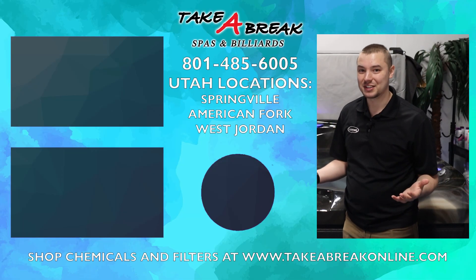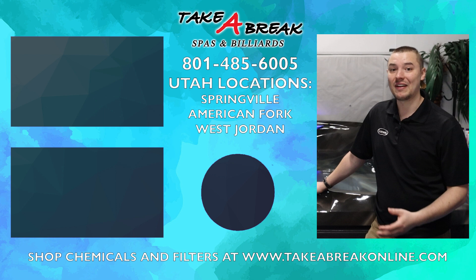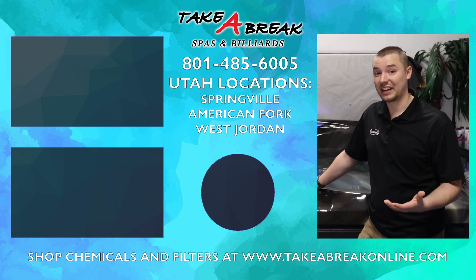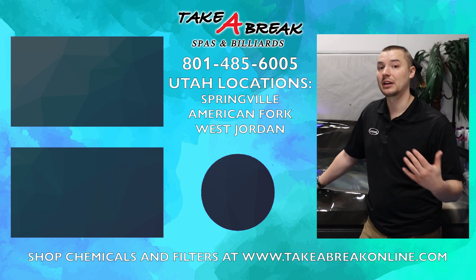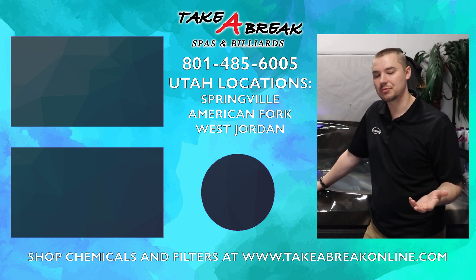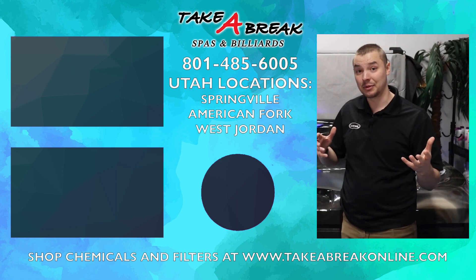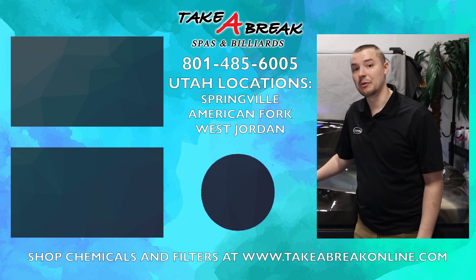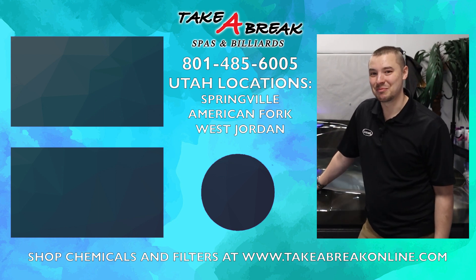Thanks guys for watching to the end of the video. If you have any questions, please reach out to your salesman. We do have water valet services here in Utah where we can come out and take care of the water for you. If you need help with your spa or have an issue, reach out to our service center. And with that, don't forget to take a break.